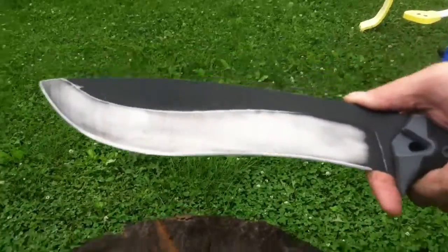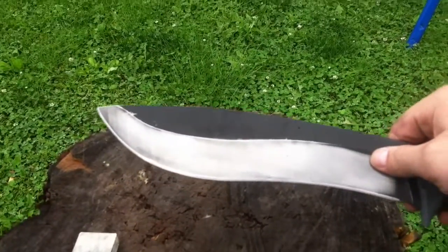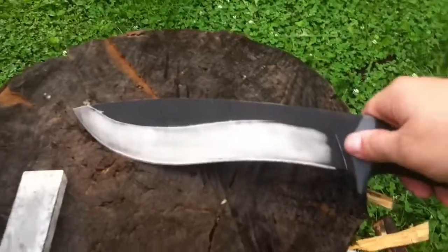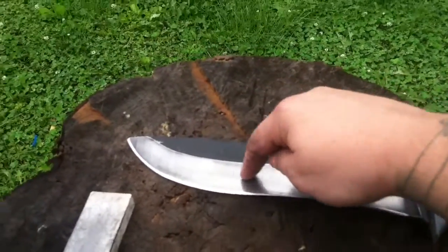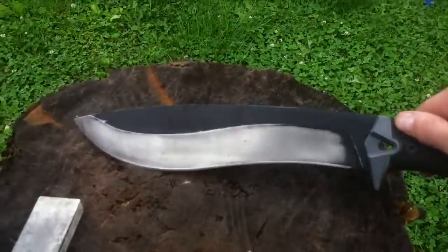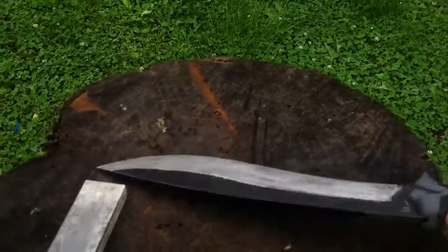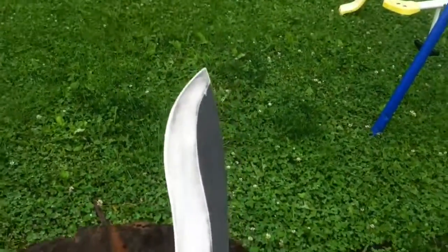I took some of the coating off. I used a nail file — a squishy nail file — to take the black powder coat off on this side. After chopping with it for half an hour, a third of the coating was already gone right in the middle of the belly, so I decided to just take the rest of it off. I used the nail file on this side and a small Dremel on the other side. This thing is just amazing — love it. Let me know what you guys think. Adios.